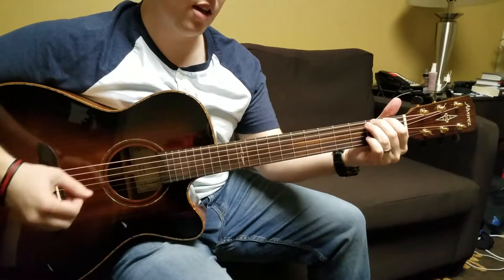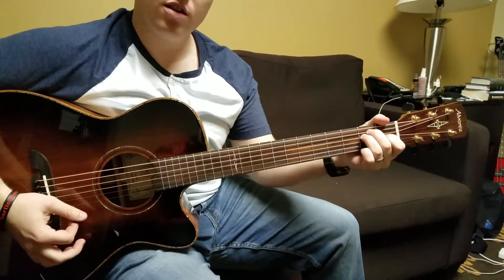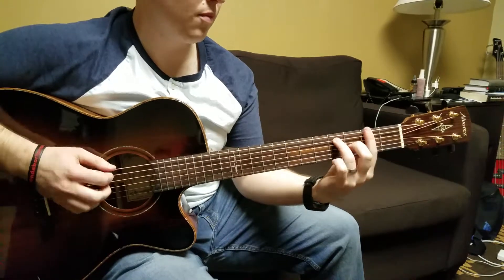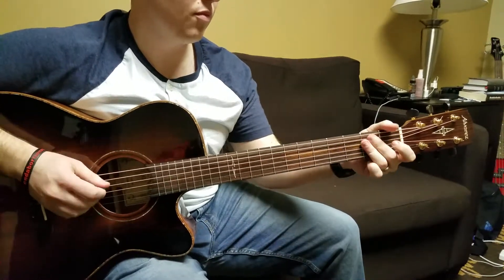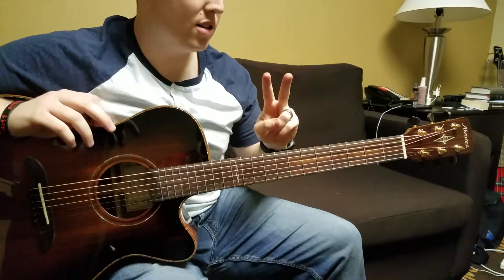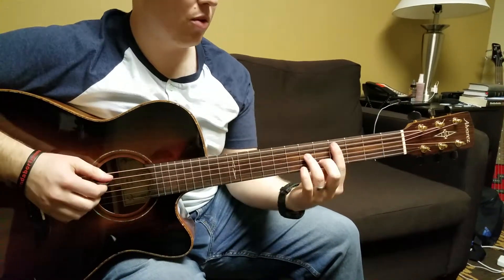Now I'm bouncing that F sharp into an E. And you play that twice, and then the 2nd or 3rd time around.